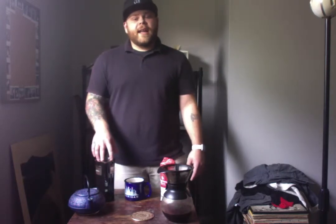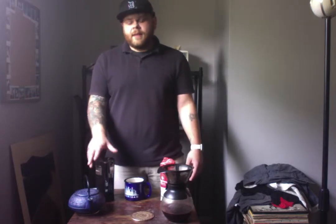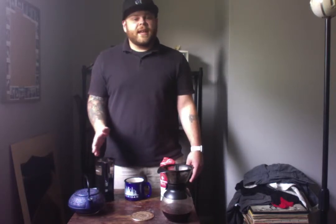So the grinder I have here, I think it was $20 retail, and it has multiple settings for coffee. Like I stated, I do the medium grind. This is a personal preference and surely not a requirement.